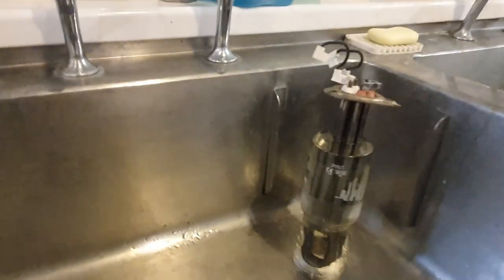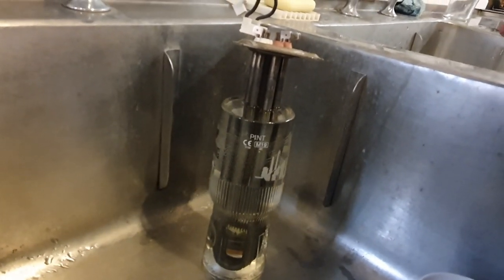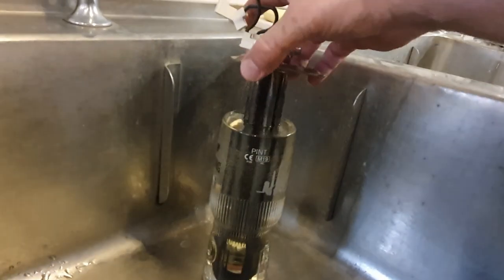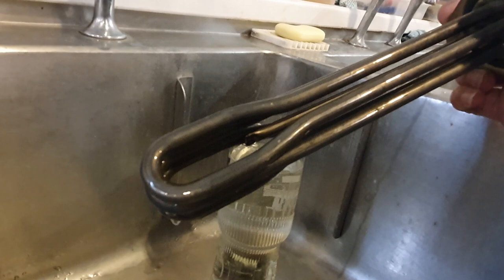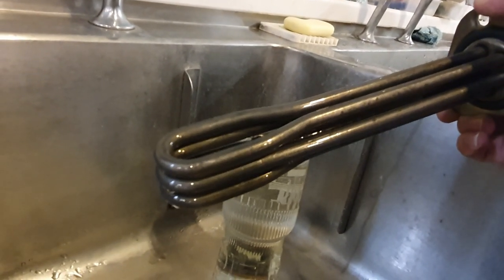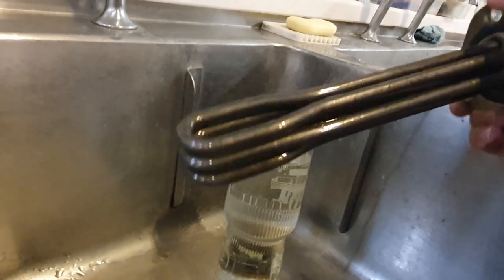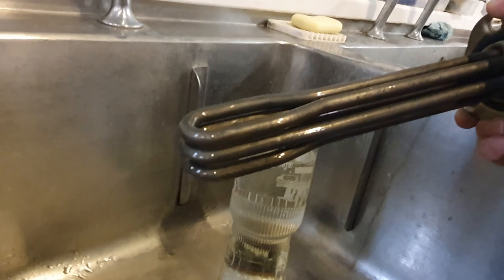Quite spectacularly, I've been less than five minutes and the element is already clean. I'm going to rinse it off, take it back to the unit, and get it put back in.